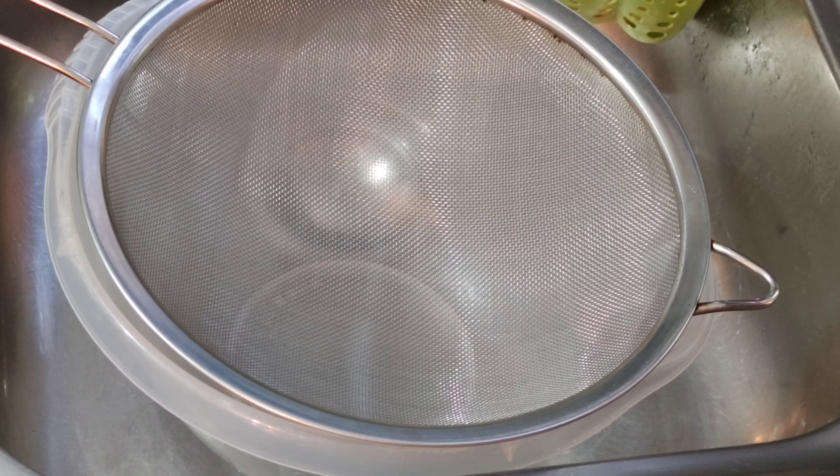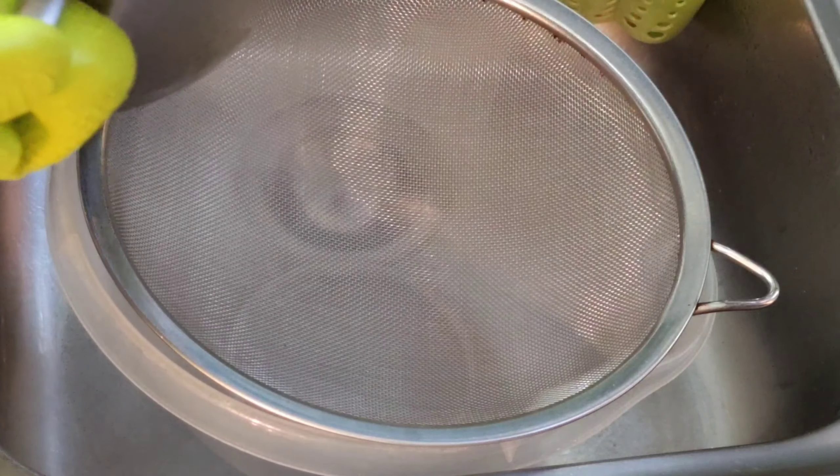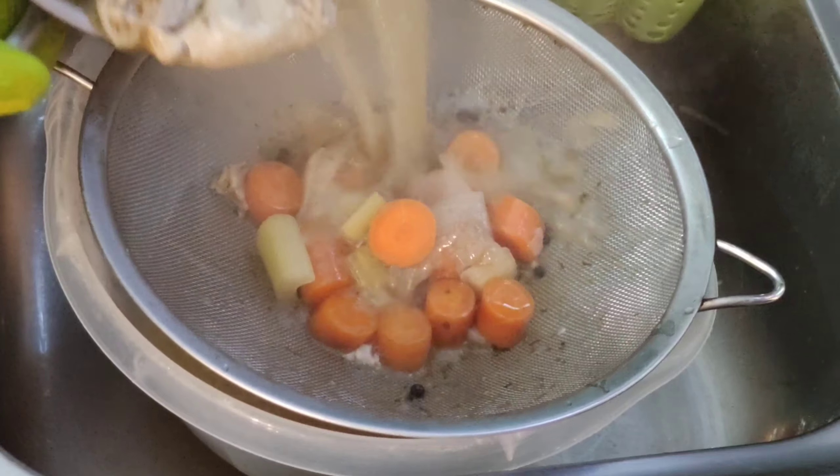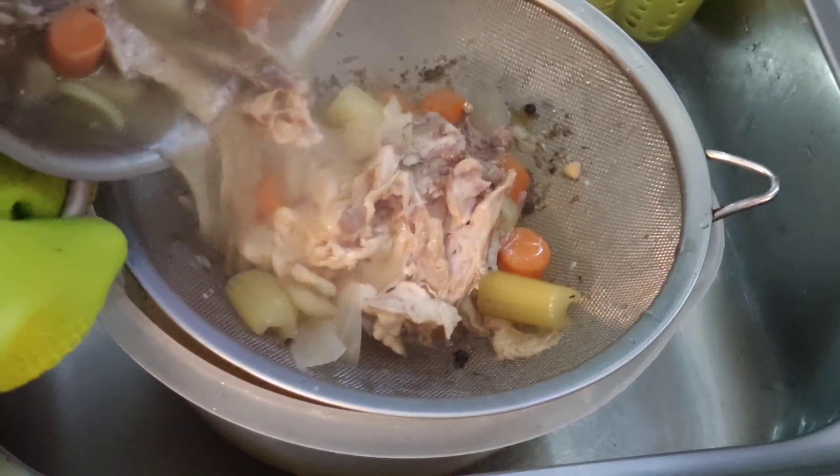Using the sieve, strain well. Now you can use the stock for multiple purposes like stew, gravy, soup, or risotto.